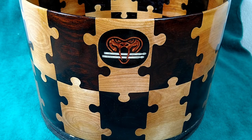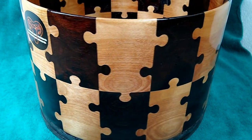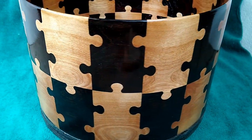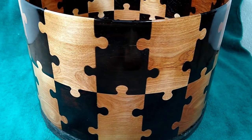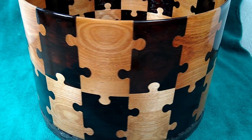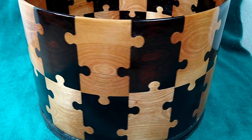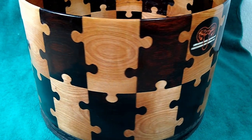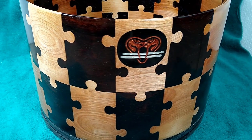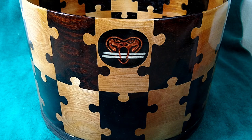Now for the final beauty shot. To say I'm happy with how this came out would be an understatement — I really did not think it would come out to be something showable to the public. In the end, this thing is really nice and I've had many compliments on it already. If you're interested in this drum or others, contact me through the Facebook group Sidewinder Drums, or send me a message through YouTube.